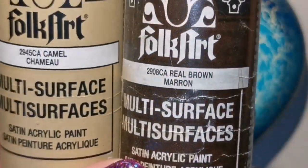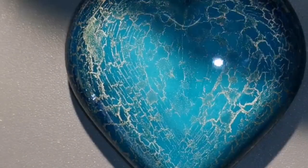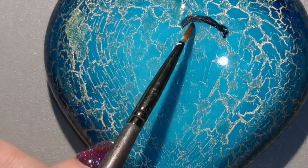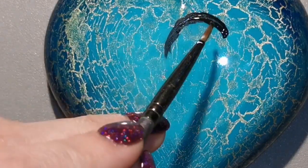If you want to paint a chickadee on top of this beautiful crackle background, I'm here for you. I'm going to be using a couple of different colors: some camel brown, dark brown, real brown, maple syrup, and I'm going to be using some white and black of course. I'm just going to kind of sketch it on with a paintbrush.